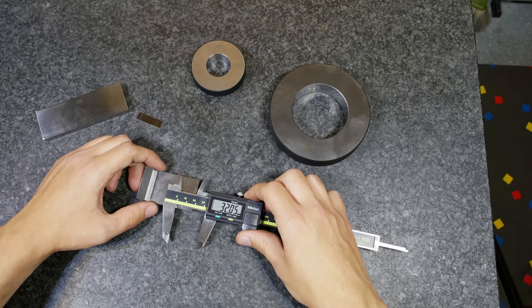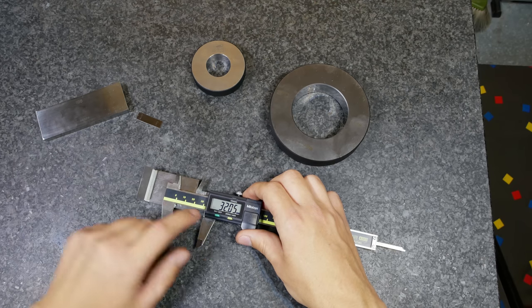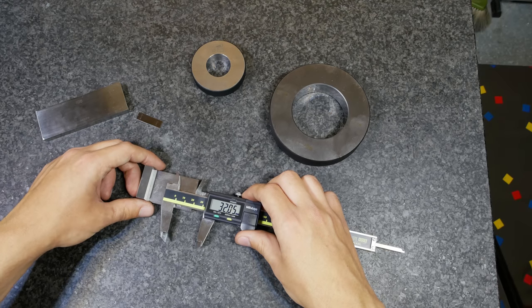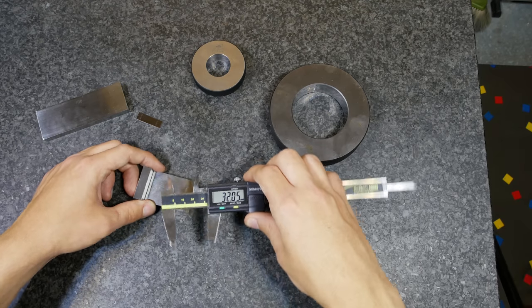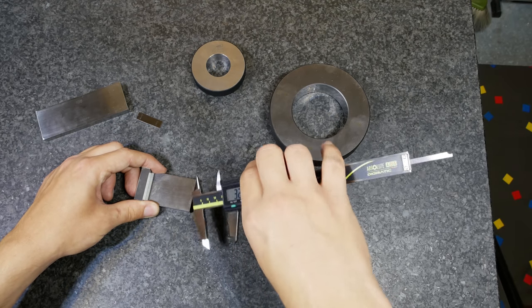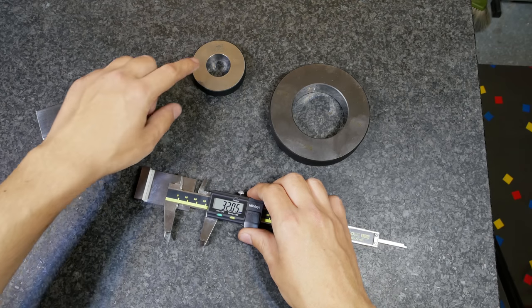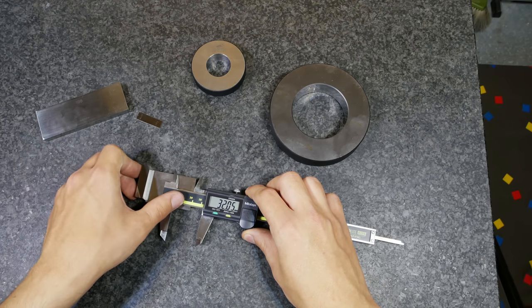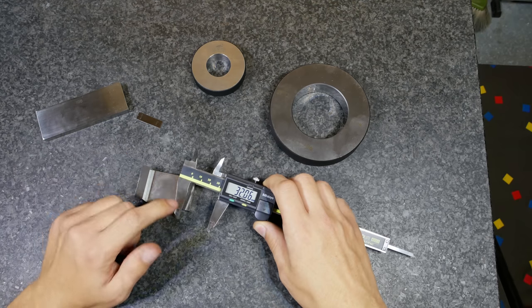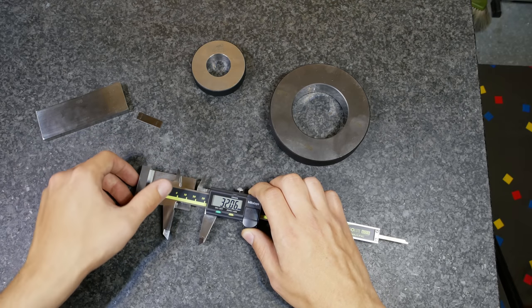For depth, the measurement will always be bigger than or equal to the right measurement, so the smallest value will mostly be the correct one. Alignment-wise, you have to align it correctly in this direction and tilt it correctly in this direction — so you only have two degrees of freedom compared to the inner dimension, which should make it a little bit easier. But in my experience, when you want to measure the depth it's always in some awkward position.